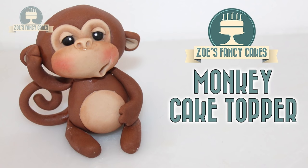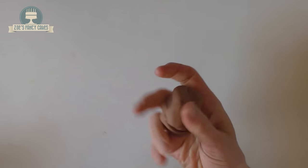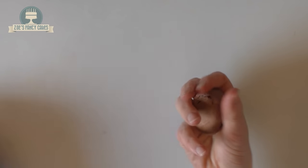Hi guys, in this video we're going to be making a little monkey cake topper. I'm using some modelling paste so that they dry nice and hard. I've got the Renshaws one here and I've dyed it a brown.